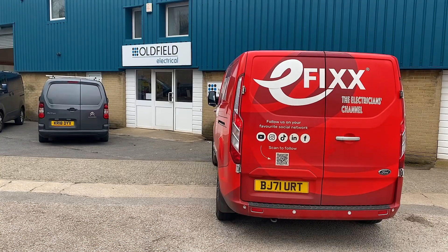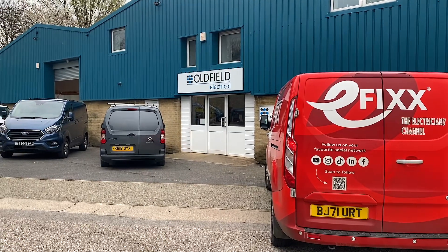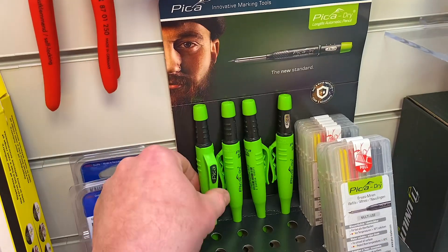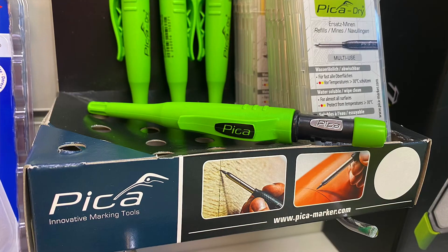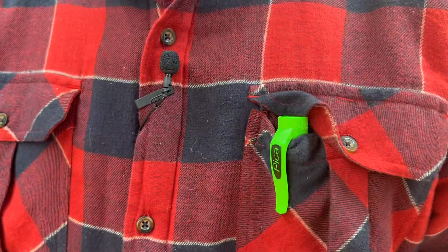So this week I've been back down to our local wholesalers, Oldfields in Skipton, and while I was down there there was a box full of green items that caught my attention. And no, it wasn't the Marksman which we have previously reviewed on the channel — it was a little bit more advanced than that. So here we have it: it's the Pica Pencil, or to give you its full name, it's the Pica Dry Automatic Long Life Pencil.